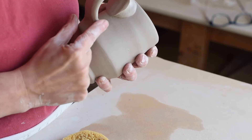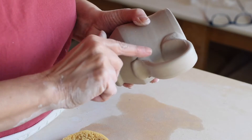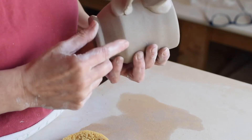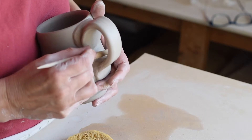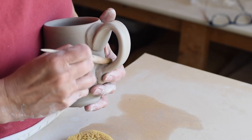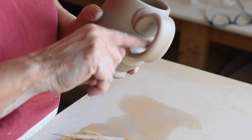Pull it down like that, and push that clay right into the rest of it and totally blend it, wetting that well and blending that together.